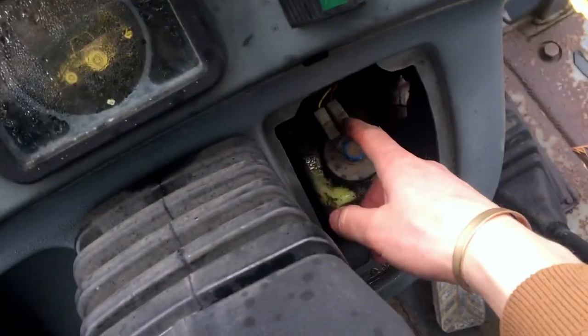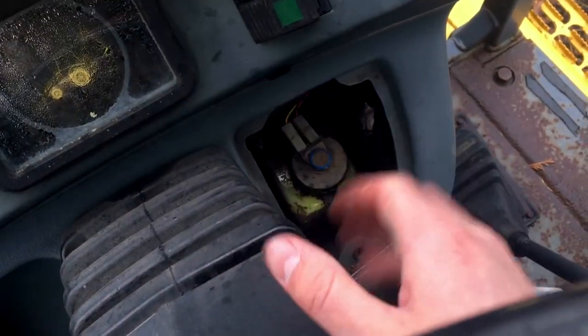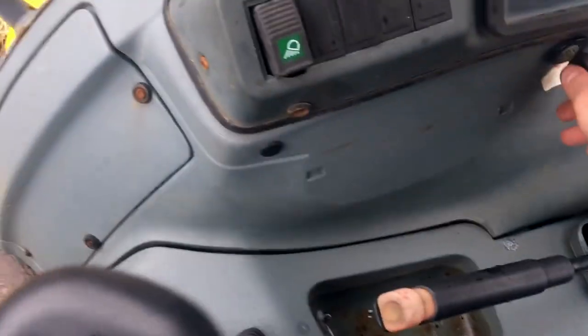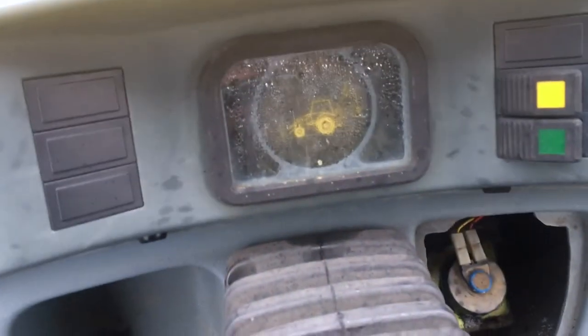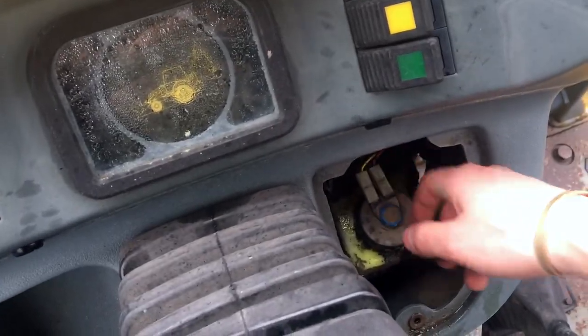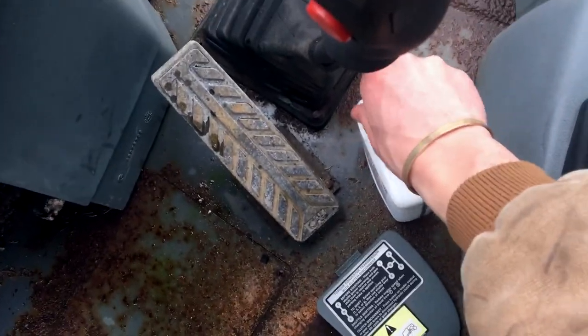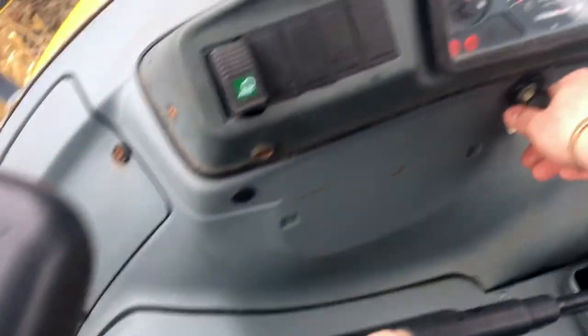I messed around with these connectors and I think honestly that was just the problem the whole time — it was not even low on fluid. If I go and turn the key on again, the light is no longer on. It was probably as simple as just messing with these wires, but anyways I bought the fluid so that'll be nice to have just in case.